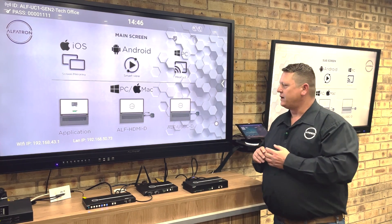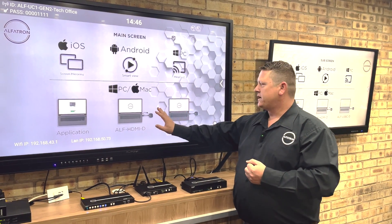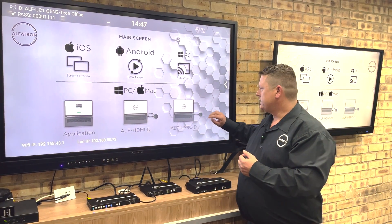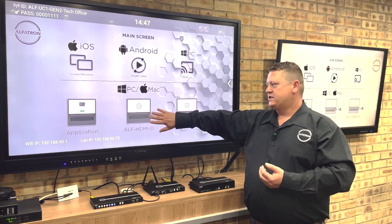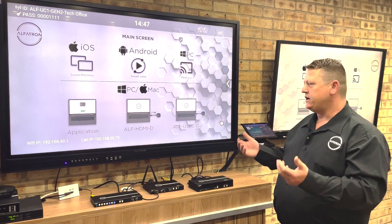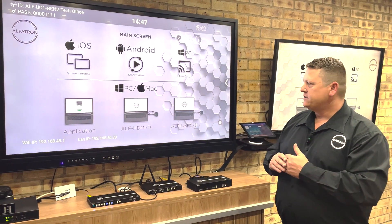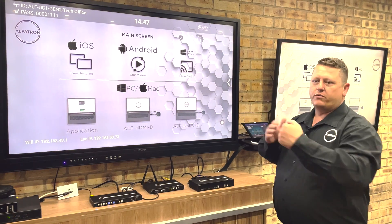Last but not least are the two HDMI and USB-C dongles — these are video transmitters. Once paired and plugged into your PC, you can see the HDMI dongle here with a separate USB cable for power; the USB-C dongle uses the built-in USB-C connection. This is USB-C Alt Mode or DisplayPort Alt Mode carrying an HDMI signal. Once plugged in, wait for the indicator light then press the button to send video to the screen. If you want to use a dongle for video conferencing and bring peripherals back, just open the application and all peripherals will pull through to your PC.